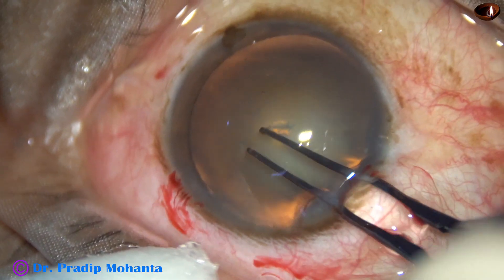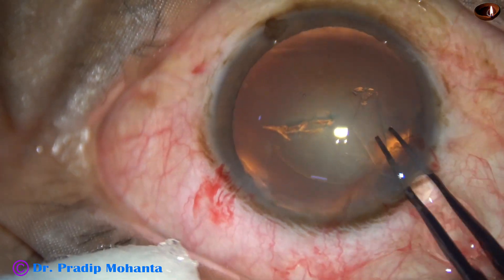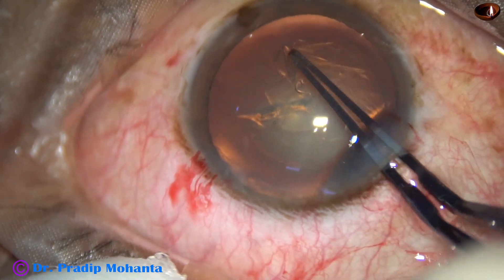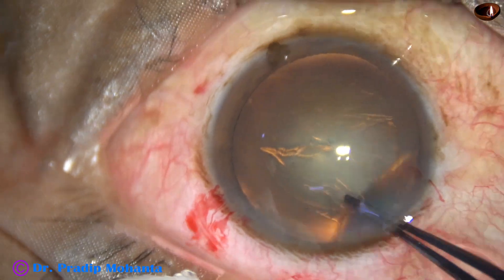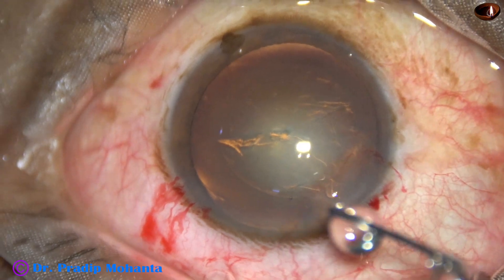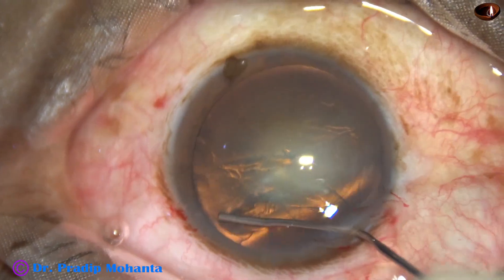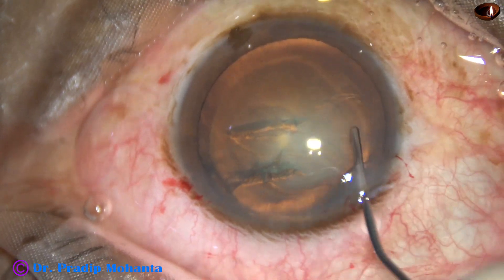Capsulorhexis — the anterior capsule is torn by the tip of the utrata forceps. The capsular tag is raised and guided anti-clockwise, and an optimum-sized rhexis of about 5.5 millimeters is performed. Now hydrodissection with BSS using a 27-gauge cannula.